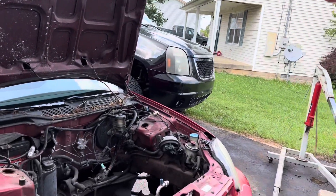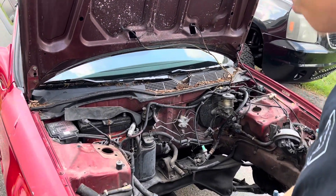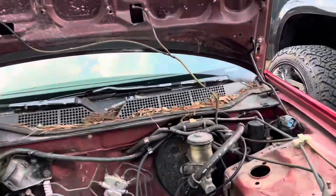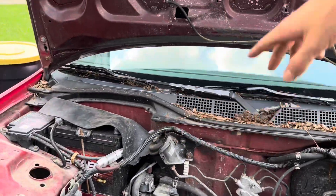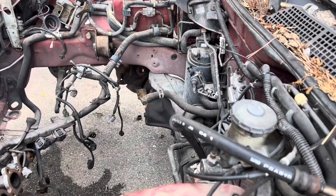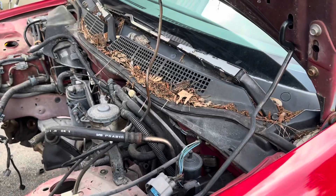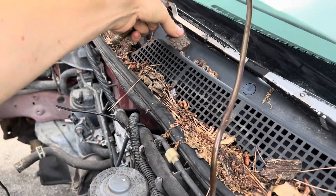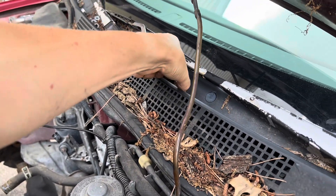What is up guys, welcome back to another video. This is probably going to be the final video of this series. As you know from the last video, we're going to get this engine bay cleaned up, get it all sprayed off. I'm not going to do anything too crazy, just clean it up while the engine is out — get all the dirt and grime off, blow all this stuff out with the pressure washer. Then we can progress to the next process, which will be getting the swap in.